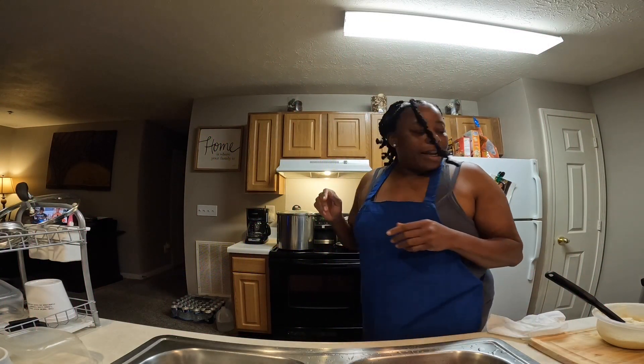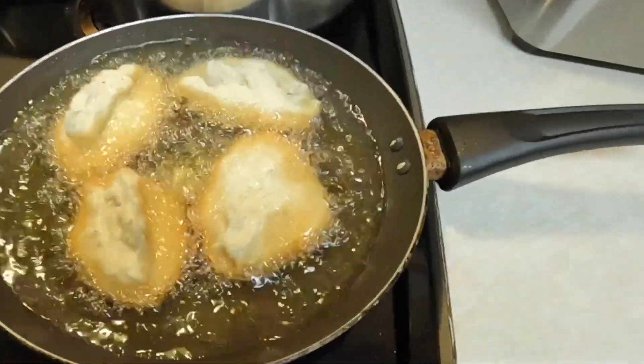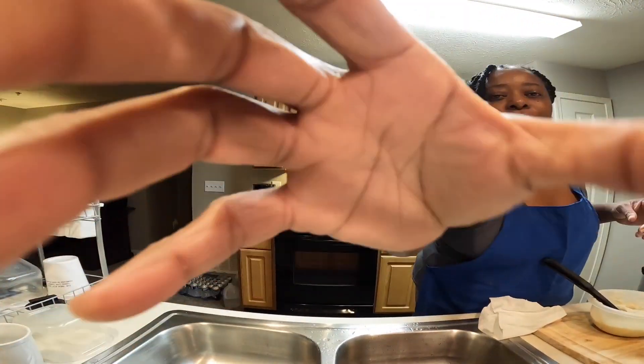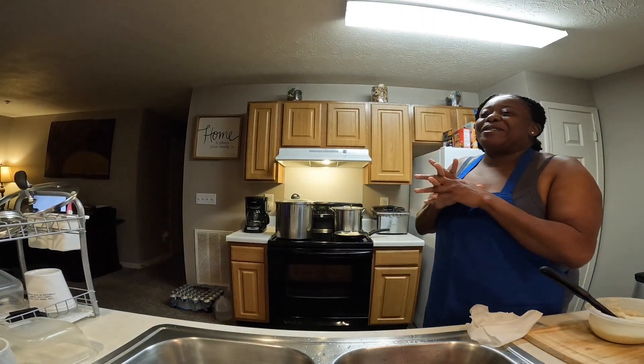Many many minutes later — okay guys, now it's time to turn the bread. Let me show you how it looks. The edges are getting brown like that. I'm gonna turn it in one second.